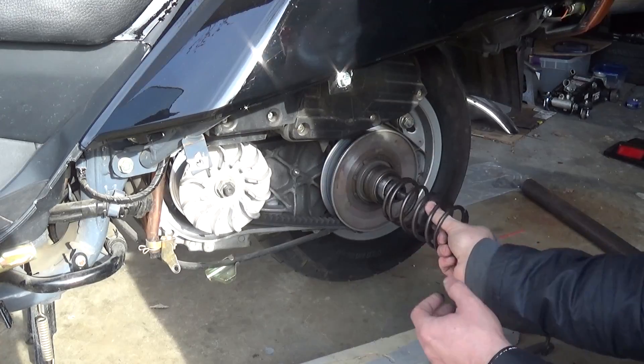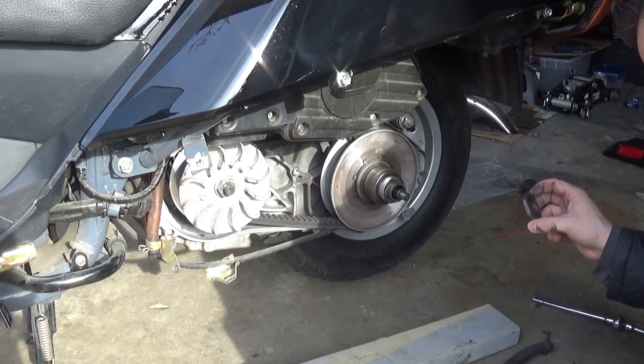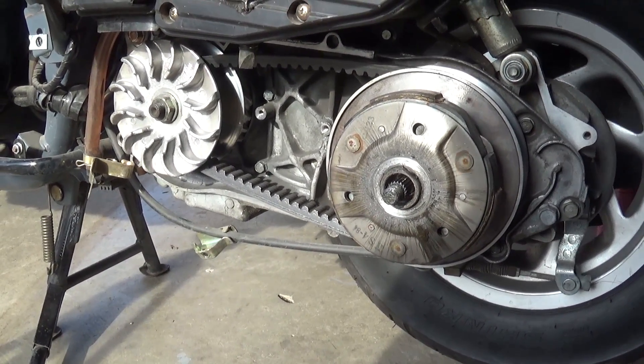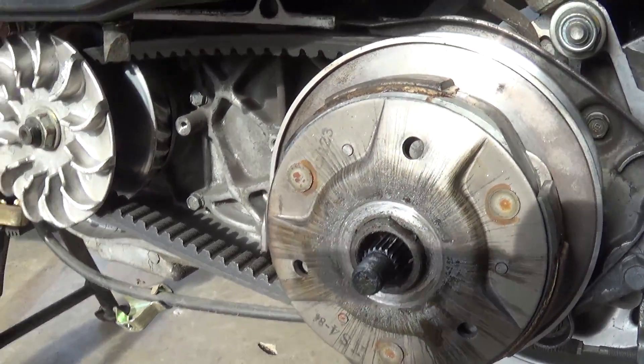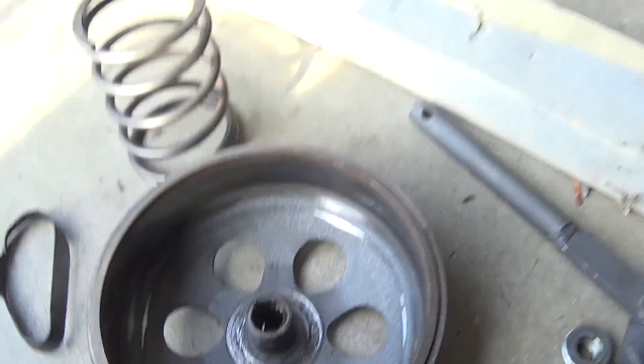Whoa! I think that was probably our problem. All right guys, so really quick — I just wanted to go over what I found. As you can see, all that glitter and shininess there, as well as inside this little clutch bell — that's not a good sign.